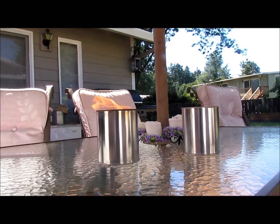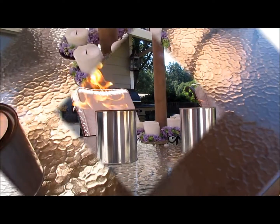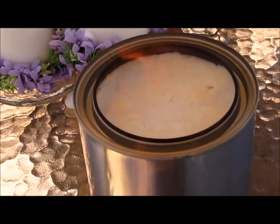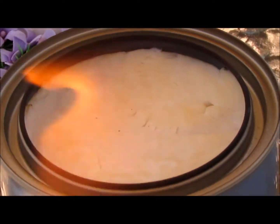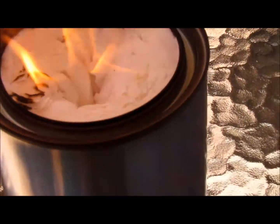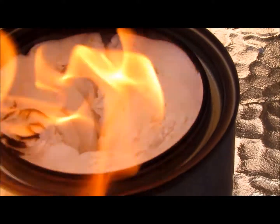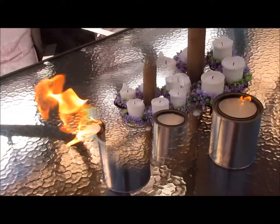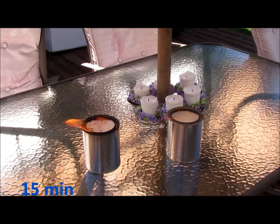Right here you can really tell the difference between the two flames. Looking at the 70%, there's just a hint of brown — it's almost like a perfectly roasted marshmallow. Whereas over here at the 90%, you're not getting that same color except on the edges that are really exposed. Here we are after 15 minutes of burn time, still going strong.